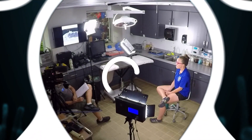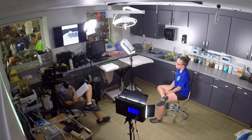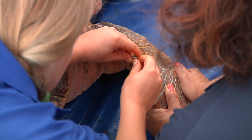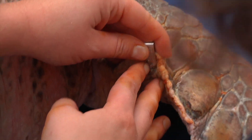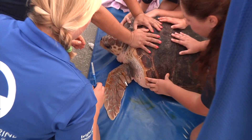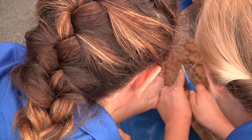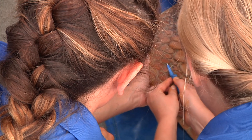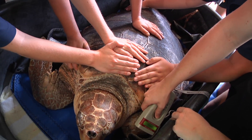Most of the sea turtles that we successfully rehabilitate here at Clearwater Marine Aquarium receive specific types of tags before they're released — a flipper tag and a pit tag. A flipper tag consists of two metal tags with a specific identification number applied to the front flippers. A pit tag is like a microchip, like you might have implanted in your dog or cat at home, and it also has a specific ID number attached to the animal.